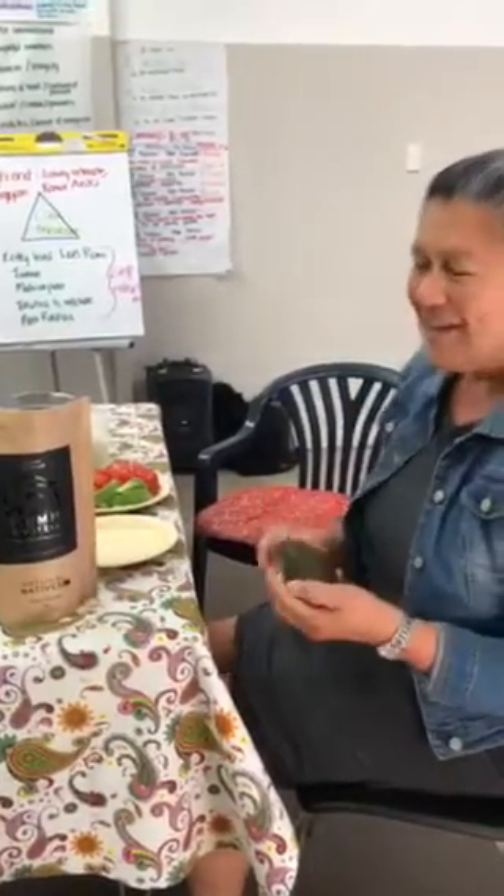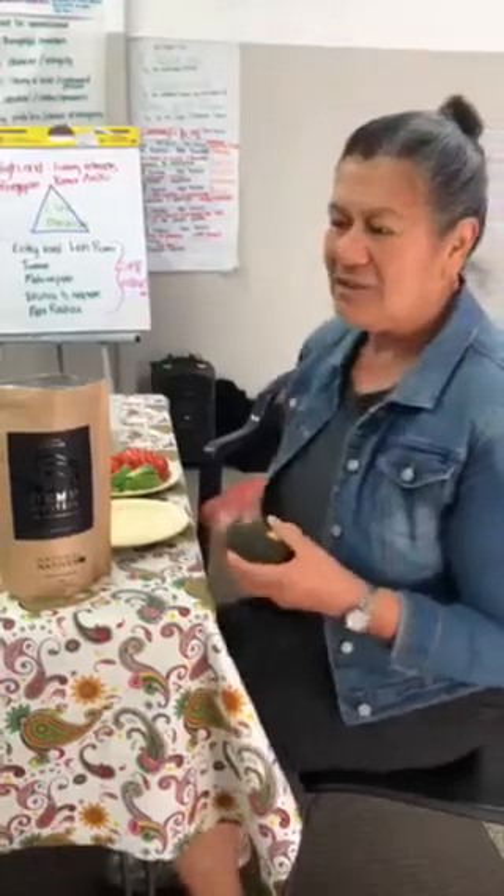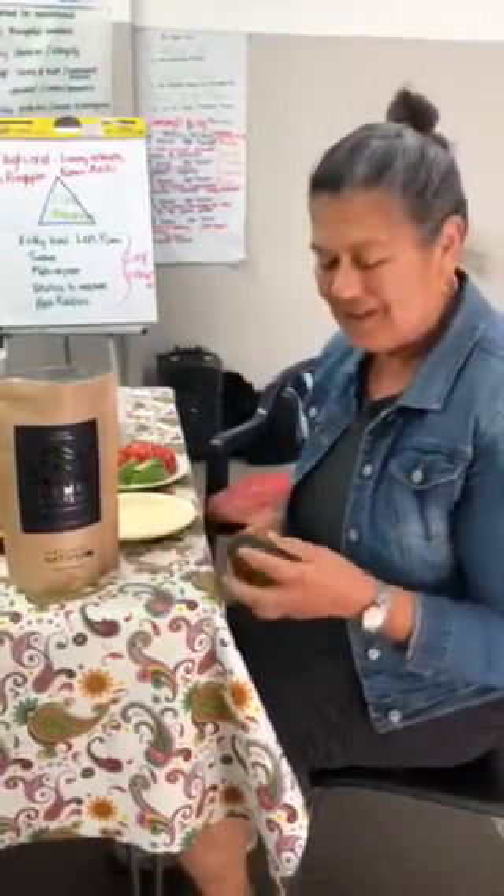Kia ora, this is Aote Rangi. I just wanted to show you how easy it can be to use Lion's Mane hemp protein — this is a product put out by my son Terence from Natural Natives. Where I was going to do a juice or maybe even a smoothie using the Lion's Mane, I just wanted to show something different.